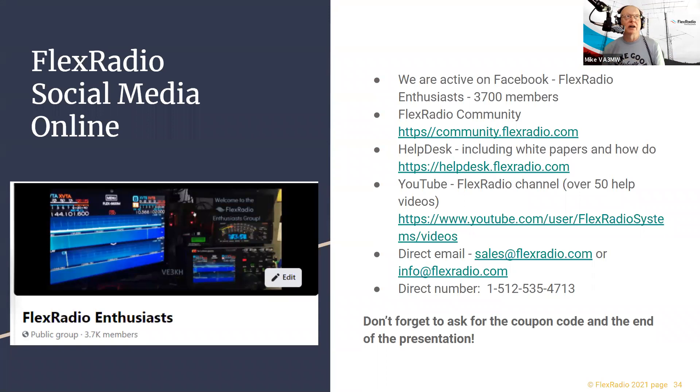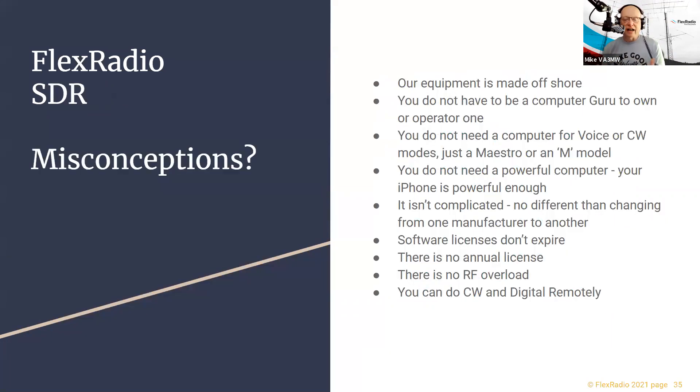Software licenses don't expire — you never have to buy one again. If we do a major software update you do have to buy it, but it's optional. You don't have to be a computer engineer to use the software or the radio — we've tried to make it fairly intuitive. There are no SDR overload issues, and you can even do CW remotely. Everything is manufactured onshore — that 'offshore' on the slide is a typo we'll fix.